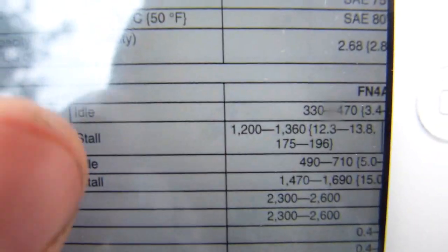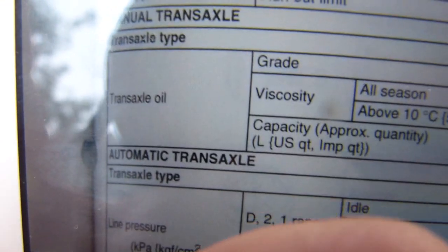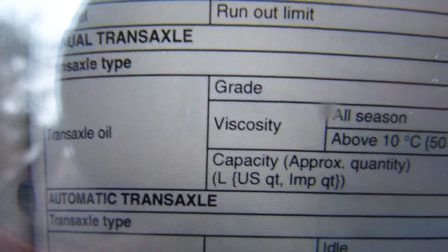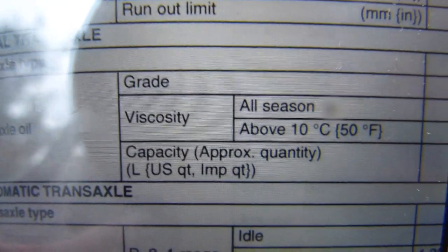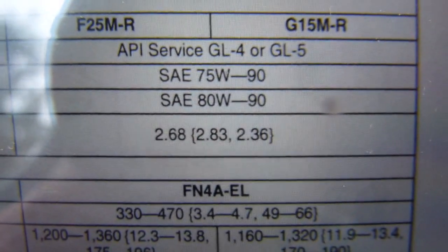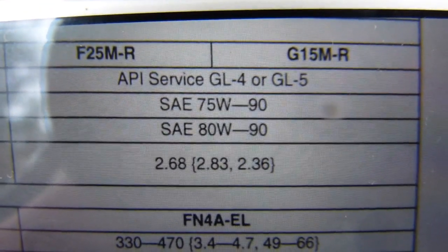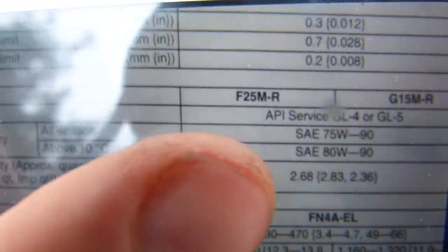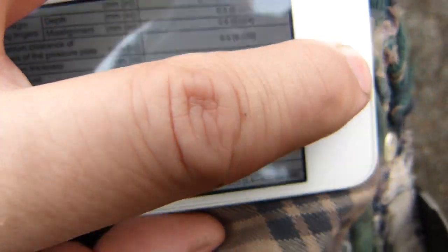If you have a manual transaxle, your numbers are quite different. Transaxle oil — you are going to have the same numbers in the same order: liters, US quarts, and imperial quarts. Those are your numbers: 2.68, 2.83, 2.36. And that is the viscosity above it.